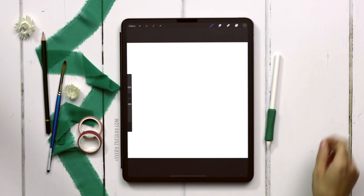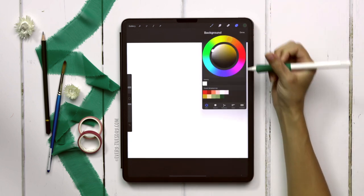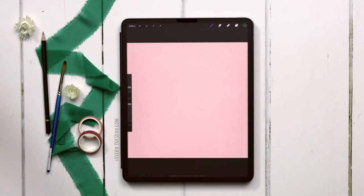I've got my brand new canvas. The first thing I'm going to do is set a background color, so come to your layers, tap on background color, and I'm going to use this fourth pink on the top row as the background color. The next thing we're going to do is sketch out our strawberry layout.